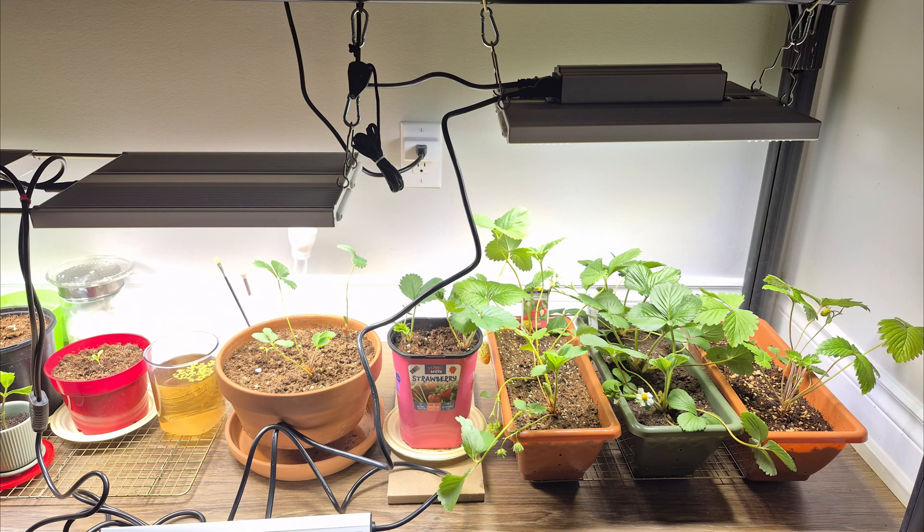Lately I have been getting more into gardening because I wanted to grow my own food and be more healthy. The weather is very unpredictable where I live, so I got these two grow lights. These lights are so bright and efficient I thought about making a review video. This is not a sponsored video — I just really like these lights.